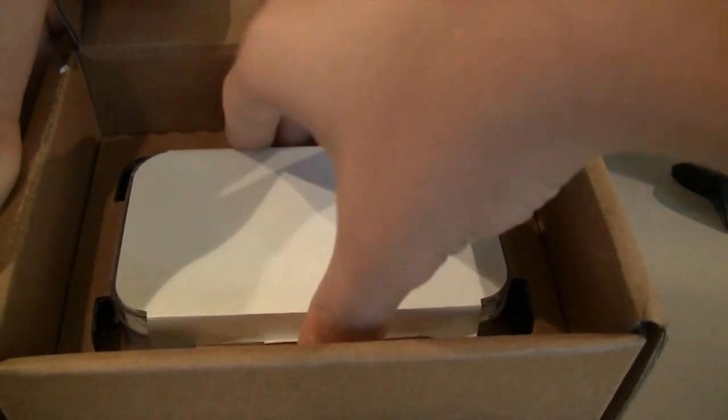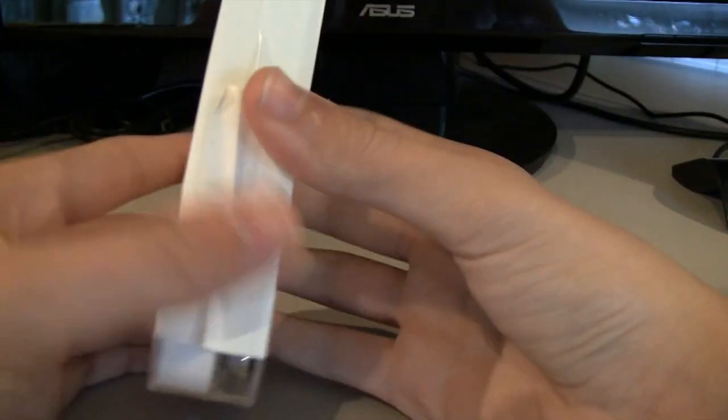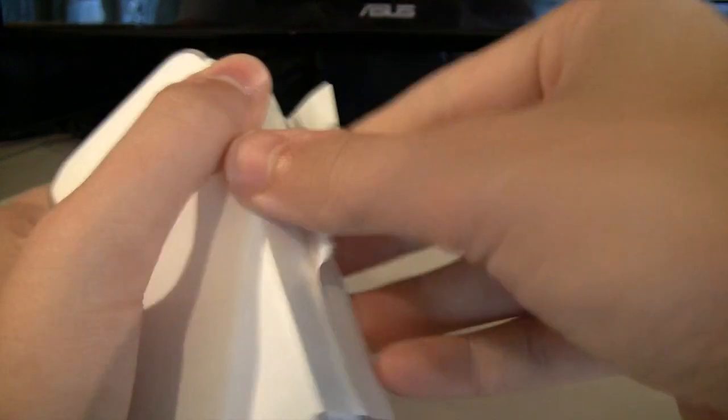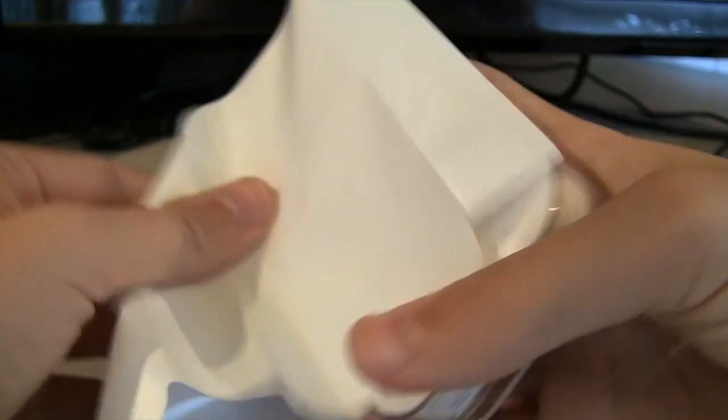Boy, I gotta tell you, nobody packages something like Apple does. What's the point of covering it in paper? What's the weirdest material I've ever seen? Only Apple.